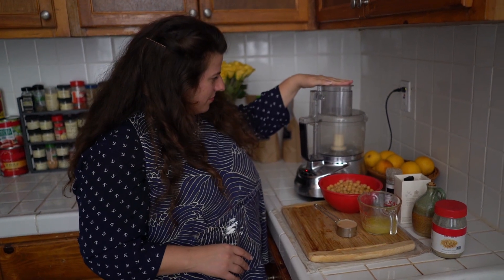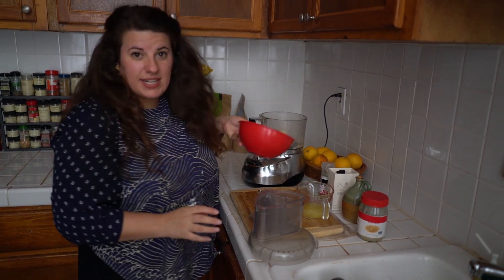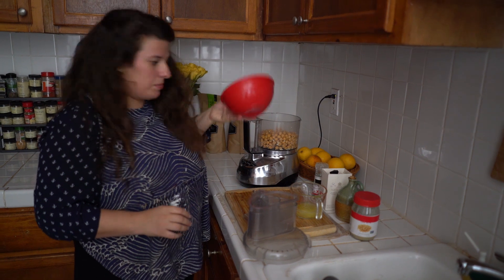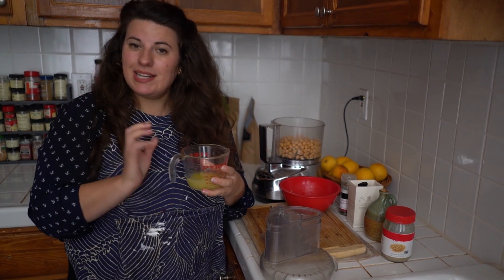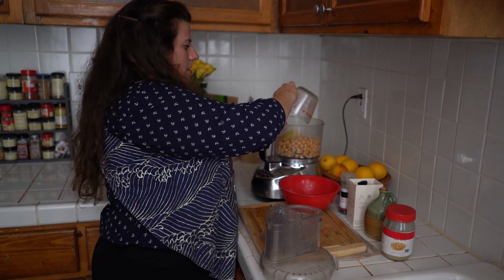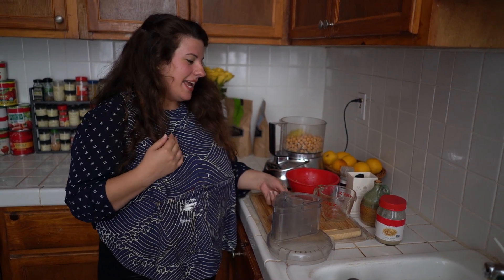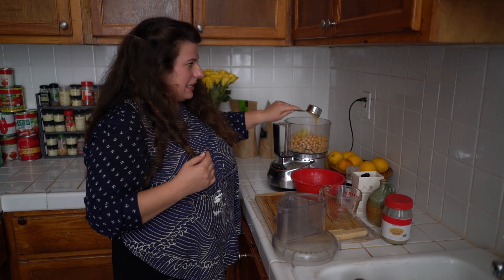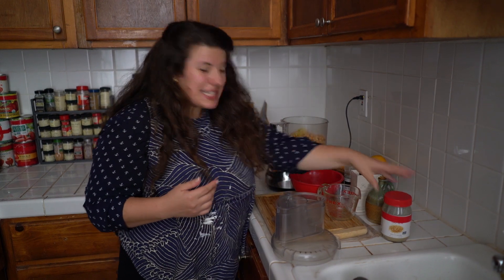First thing we're going to do is turn on the food processor, then we're going to drop in two cloves of garlic. Now we're going to open it back up and dump in two cans of chickpeas — you can use dried as well if you have the time and patience for it. We're going to add the juice and zest of two lemons. Next we're going to add a quarter cup of tahini — it's sesame paste, which is basically like peanut butter but from sesame seeds.